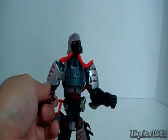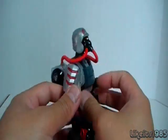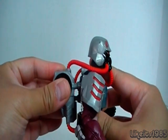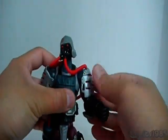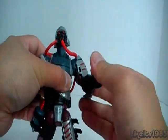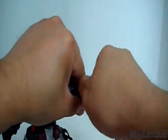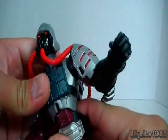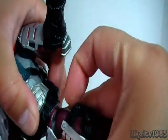Onto the figure itself. Articulation-wise, the head does rotate quite freely. Of course, you have these conduits which connect to a backpack — the backpack itself does come off and simply plugs in at three points onto the back. Head rotation is present. You have shoulders that go all the way around. There's a bend at the elbow as well as a swivel, and of course the wrists have rotation. You also have articulation at the ab and waist articulation.